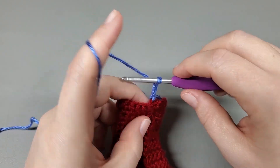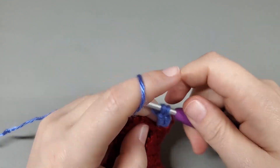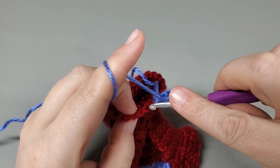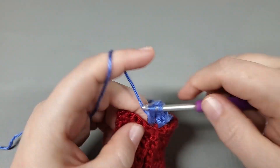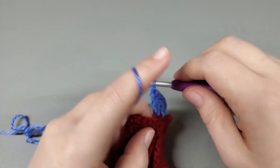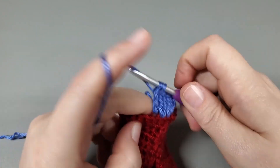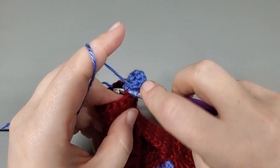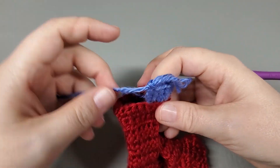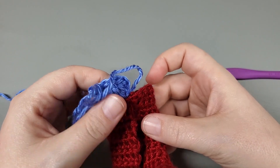So that's a treble — we're going to treble right back into there. And now what we're going to do is work two trebles, back loops only, into each single all the way around. I'm going to let you guys finish this — working back loops only, two treble into each single all the way around — and I will meet you when we get back to the beginning.